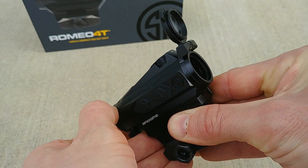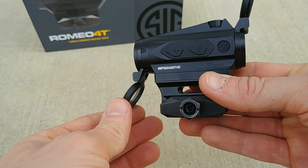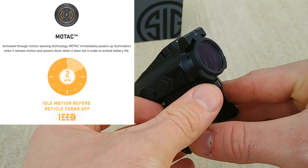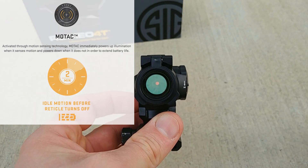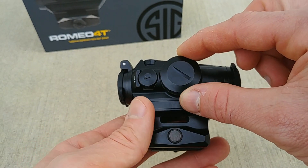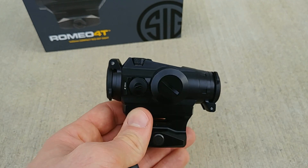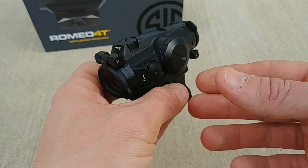Battery life can be prolonged even further thanks to SIG's MOTAC — motion sensing technology. What that means is you just leave the red dot on: it will turn off on its own if it senses no motion after 120 seconds, and the second it does sense motion it turns right back on. You never have to worry about turning it off unless you physically want to. That MOTAC technology is really cool.